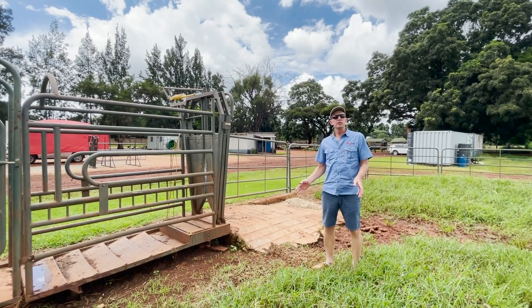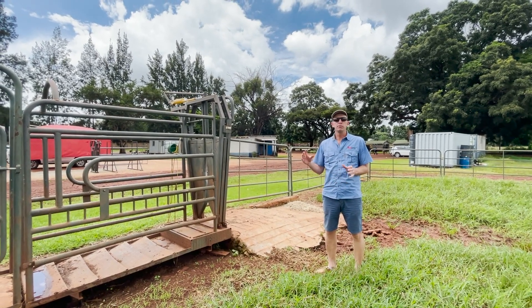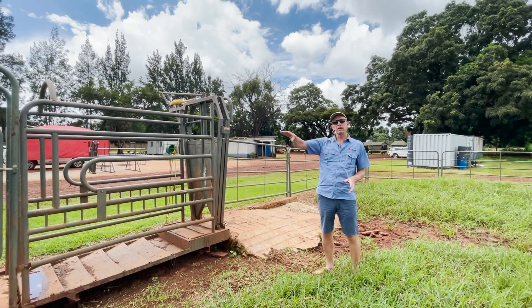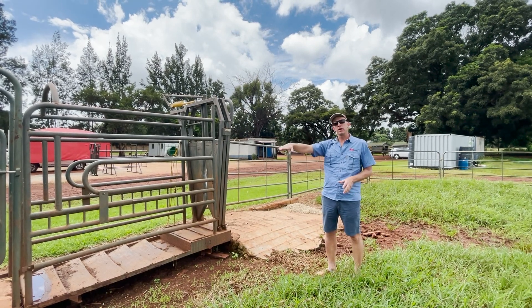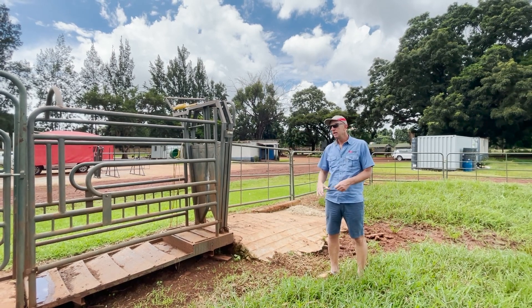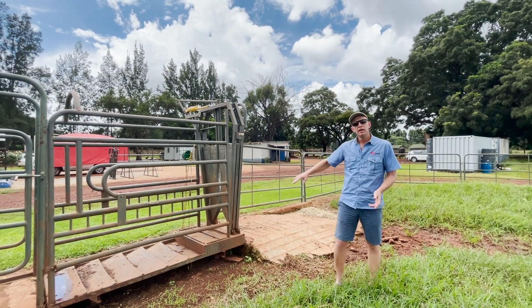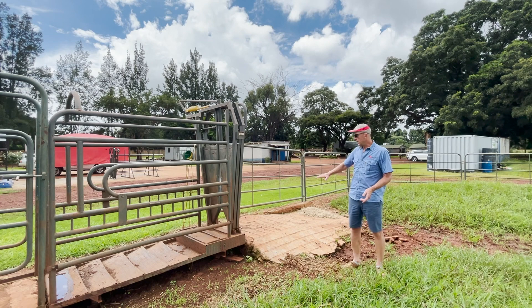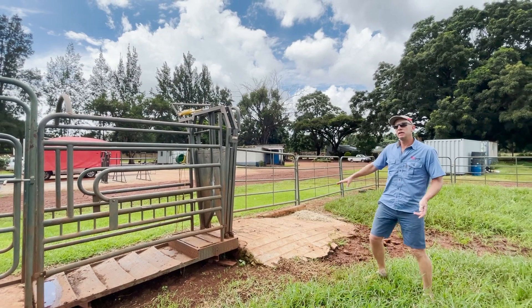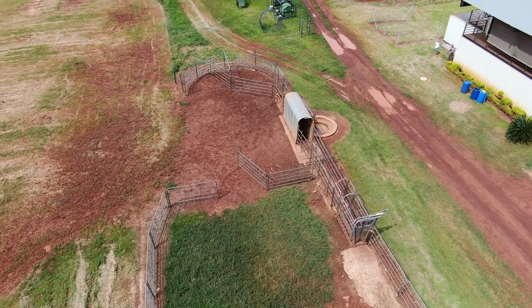Another very important thing to consider before you start building your handling facility with the spray race is the topography. If there is a natural slope, having the spray race in the lower part and going up to the crush is ideal so that water drains back naturally. In our case we didn't have a natural slope so we built it up, but unfortunately the further along we go the higher we go, meaning cattle have to come back down — this has created some steep slopes which can become slippery, so try to avoid that.